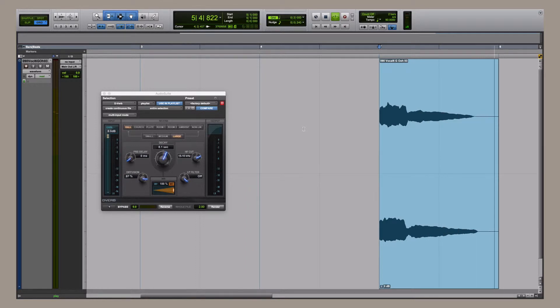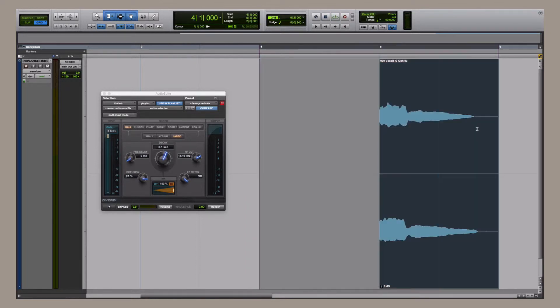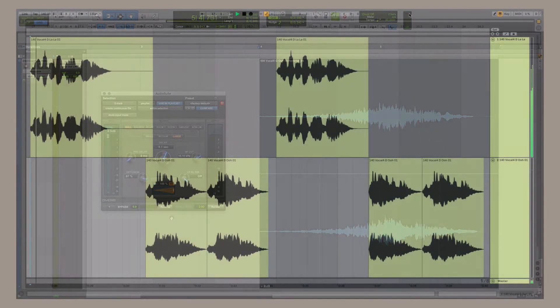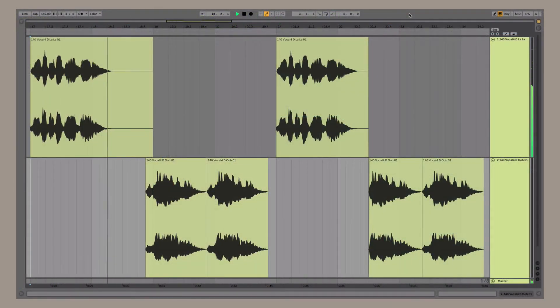The sample libraries give you the ability to create unique and customized performances quickly and easily. All of the kits within the library have been optimized and contain multiple song sections and performances which you can mix and match to create an endless supply of possibilities.